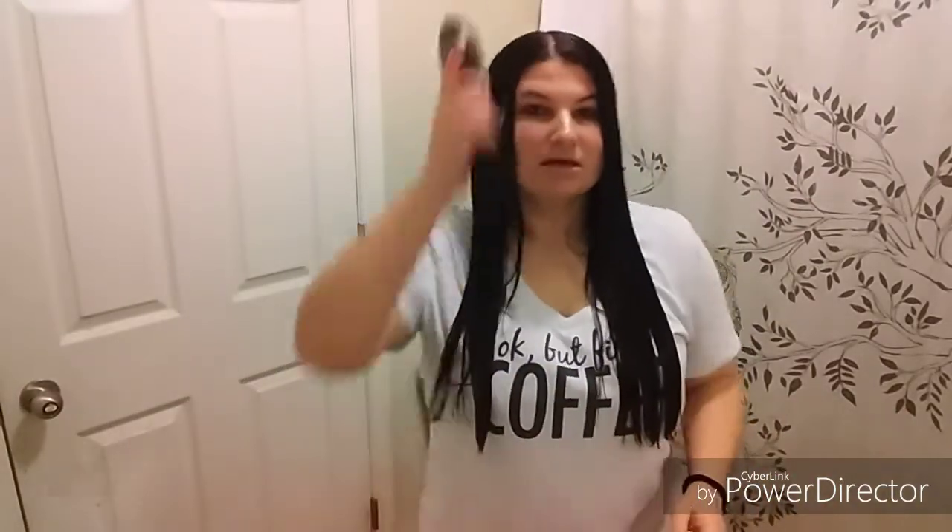I have the mirror this way, that's why I'm looking this way — the camera isn't enough for me to see what I'm doing when cutting my own hair. But you can see the length of it before.